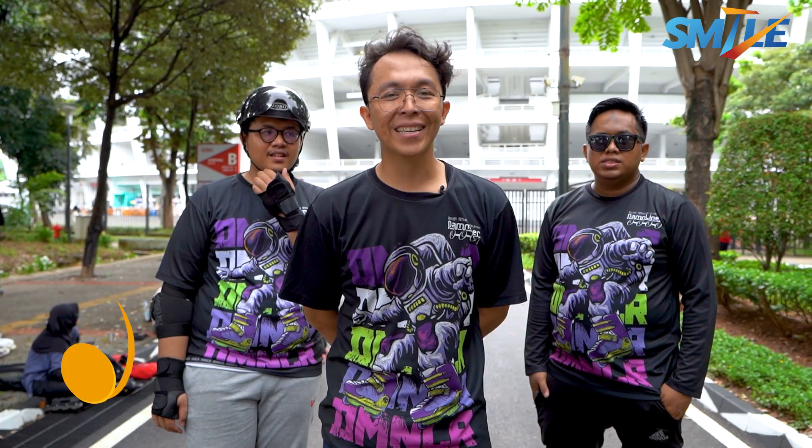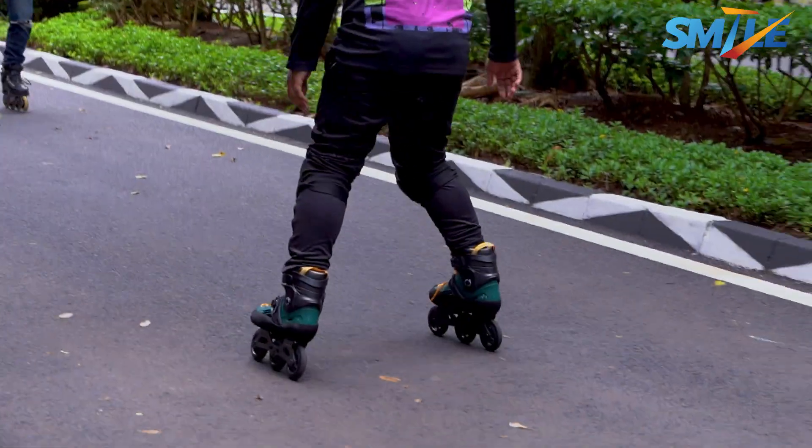Saya Zaki dari komunitas Depok, Depok Inland Skate. Biasanya namanya Damliner, singkatan dari Depok Amateur Inland Skate. Kalau mau gabung, kita ada di UI tiap Sabtu atau Minggu pagi.